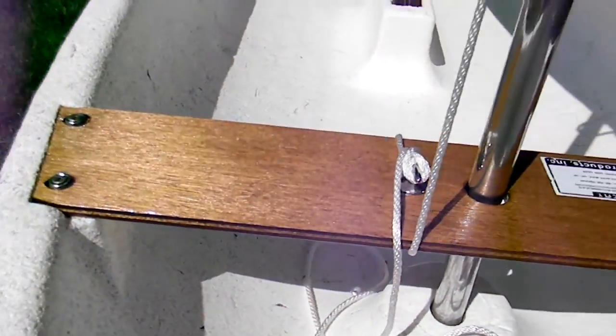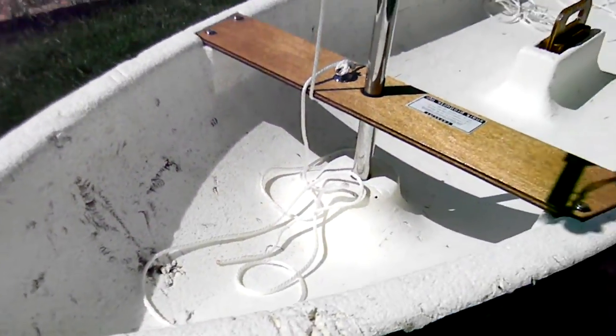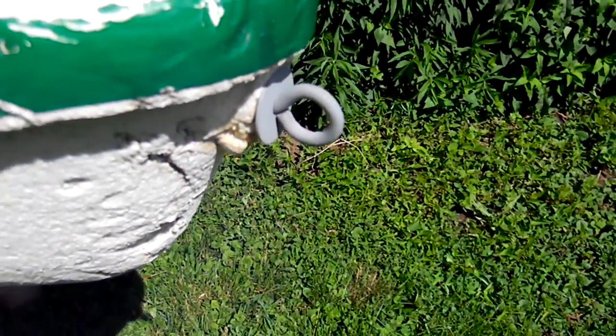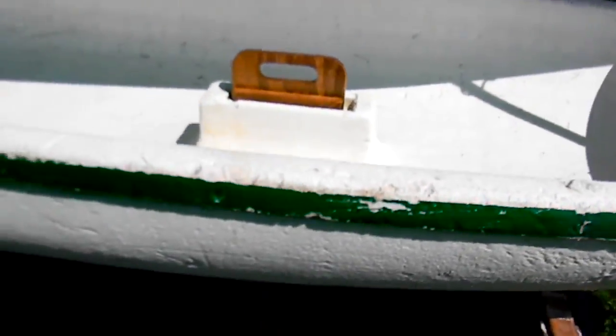I redid the wood — came out pretty good, nice and shiny. Cleaned up the hull and painted it. Not sure what I'm gonna do with that yet. I just painted the hull with some galvanized covering. I'm gonna take the rubber rail off.